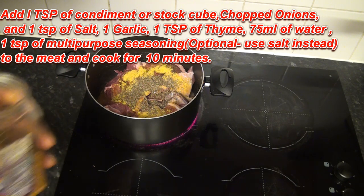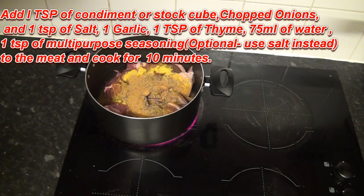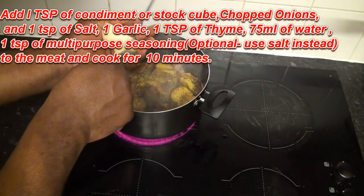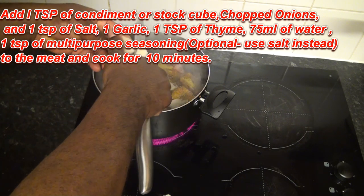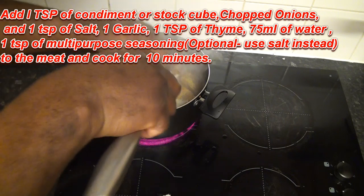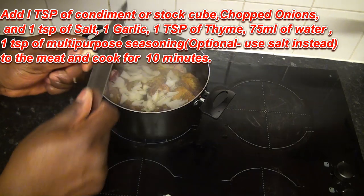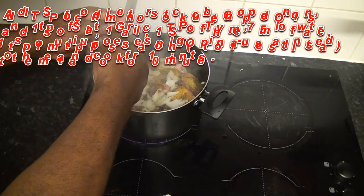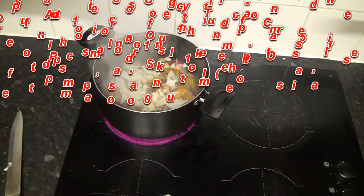Some of my multi-purpose seasoning, which has coriander, cinnamon, and nutmeg. I'm going to be adding that. Then I'm going to add some chopped onions and some garlic as well — it just gives it that flavour.